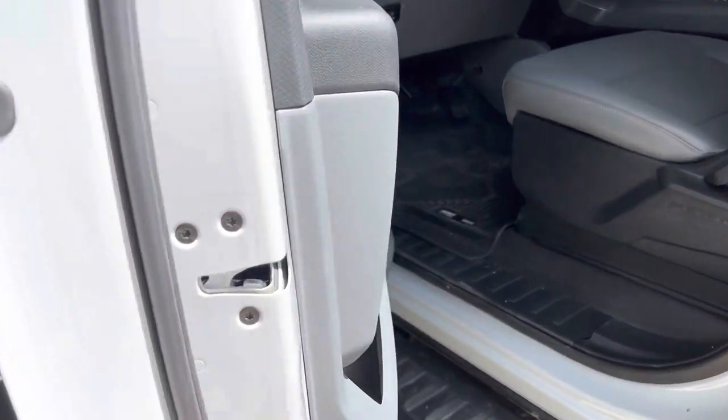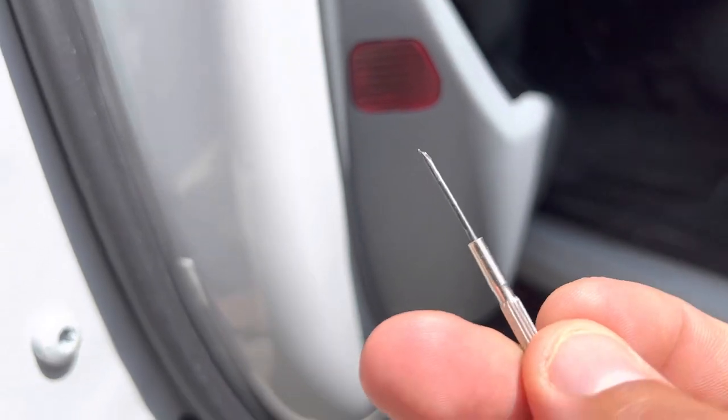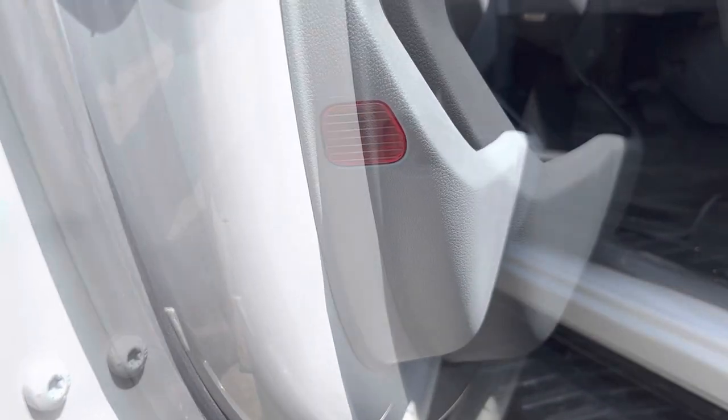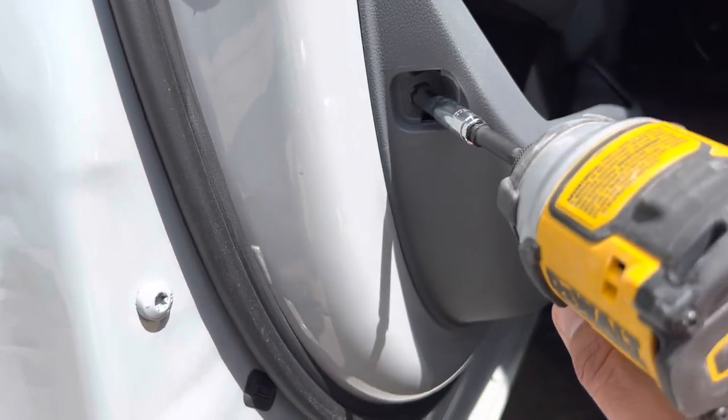Once you've got those bottom two out, the next one is underneath this little reflector here. We're going to pop this off with a small flathead screwdriver and then undo that one. Once you've got that off, just get your 7mm and zip that right off.